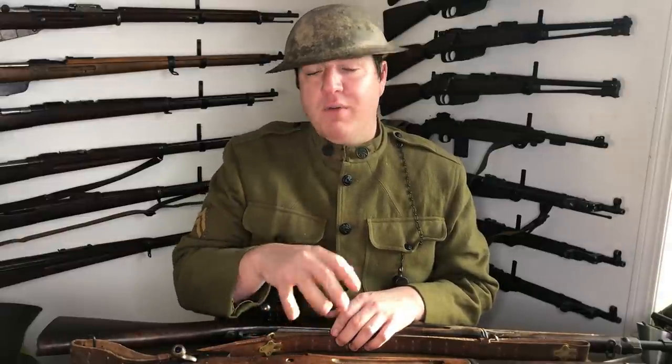Hey everyone, welcome to another episode of the First World War. I am Mike B, and today we're going to be talking — after not having made a video in a few months — about a topic I've been wanting to make a video on for years and just recently finally got the missing piece of the puzzle. And that is, as you can see in the title, the main firearms issued to American Expeditionary Force soldiers in the First World War.